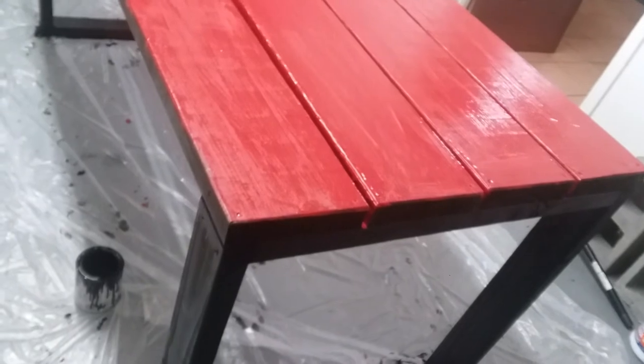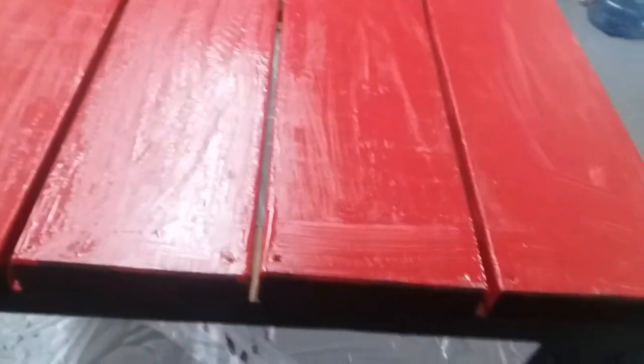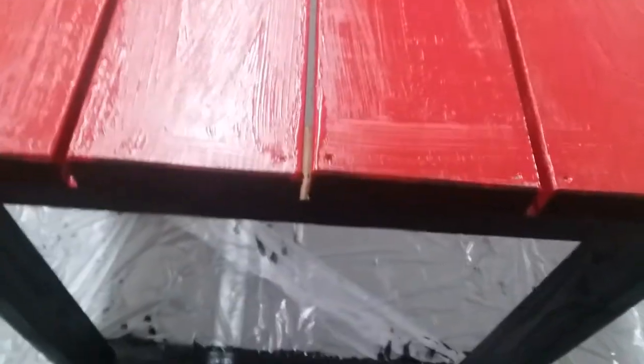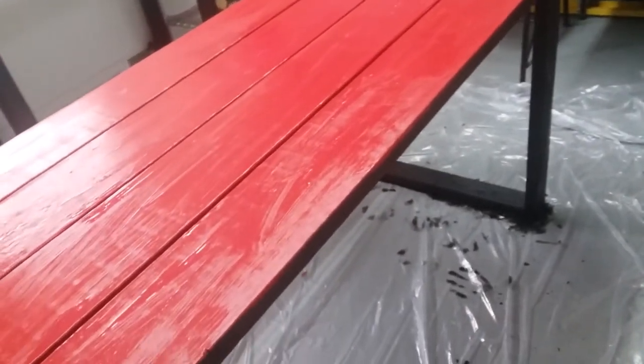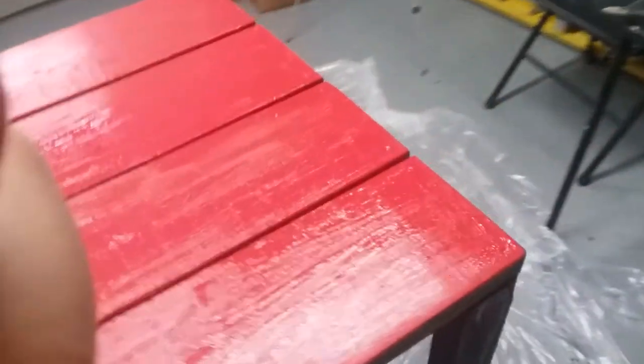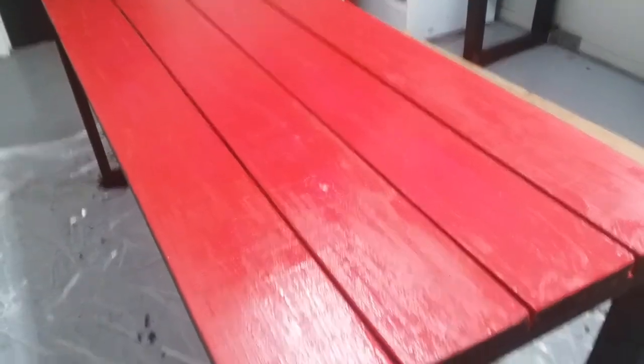Red makes you want to eat more somehow — it does something to the brain. So that's why it's going to be outside: people eat food, maybe they'll want some more and come back. But honestly I just like the color. I'm going to let this dry and do another heavy coat so when I sand it down it doesn't go to bare wood — it just scuffs up the paint a little bit. I'm going to sit back and watch some YouTube videos and let this heater do its work.